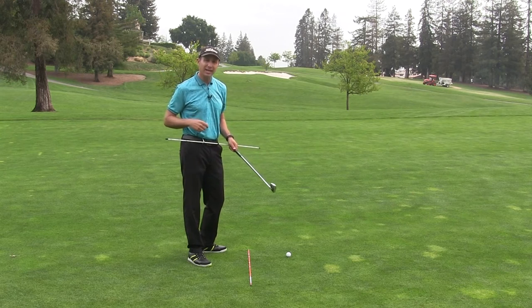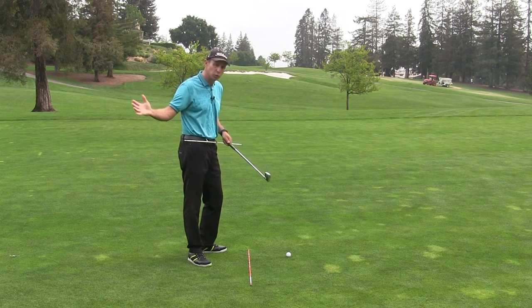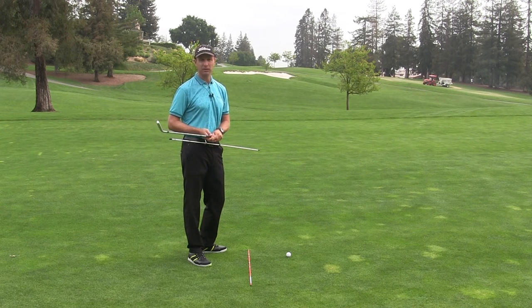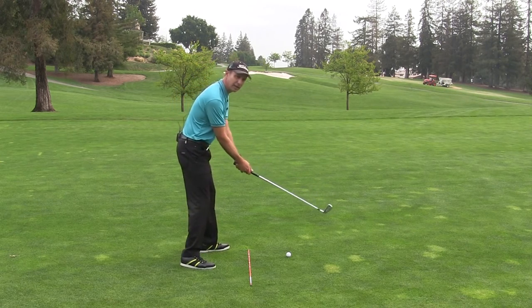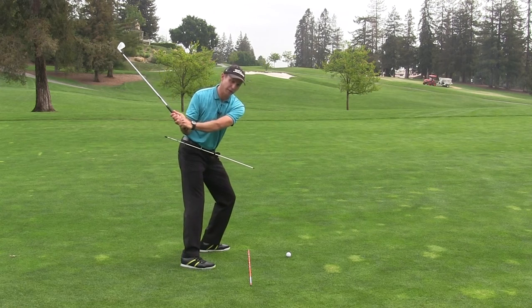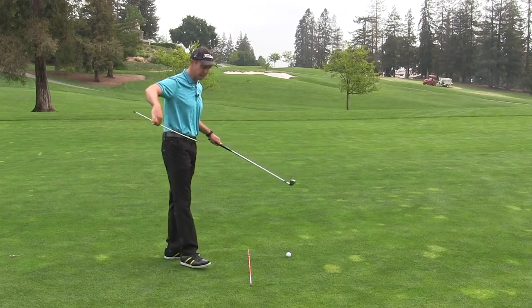So understanding how you can put pressure into the ground will affect the direction of the path of your swing, which definitely has an effect on the golf ball. If you're somebody who's very into shot shaping, you can use foot pressure to help you shape shots. As a right-handed player, feel like at the top of the backswing or beginning of the downswing you're going to pressure the front of your foot for draws, and pressure the heel of the foot for fades.